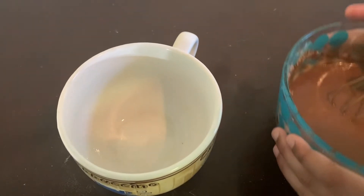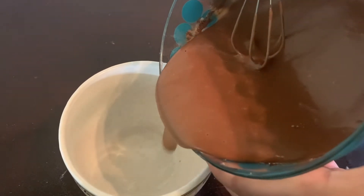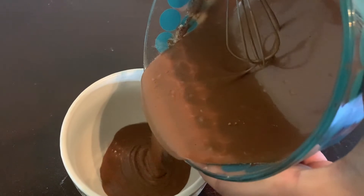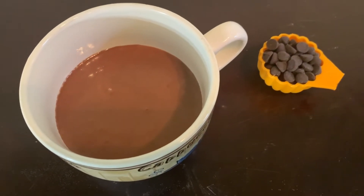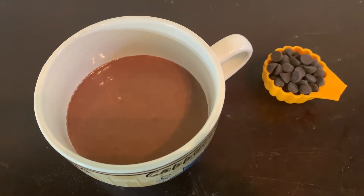Now pour carefully. If you want, you can add some chocolate chips in the center — it's going to make it like a molten lava cake.